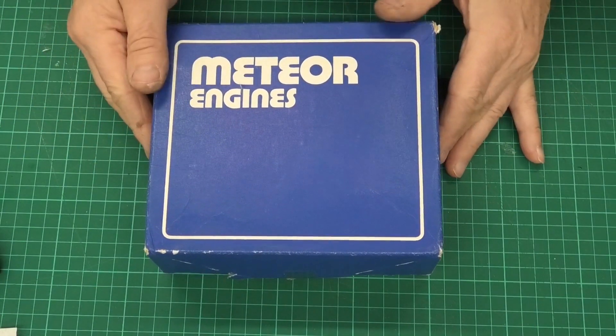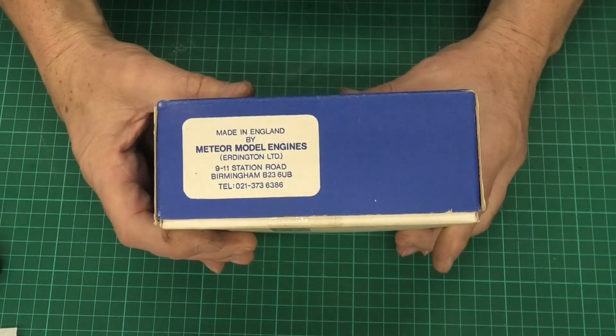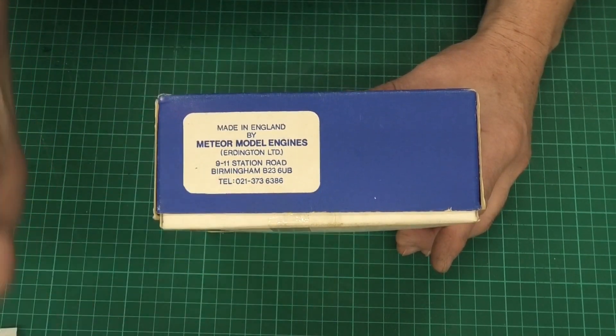I thought it'd be good to start off by having a look at my brand new in-the-box Meteor 60. If we look on the side here we can see: made in England by Meteor Model Engine Company, and that's in Birmingham — and look, we've even got their telephone number.